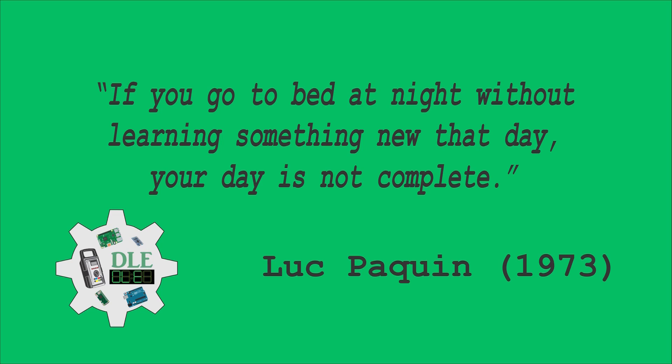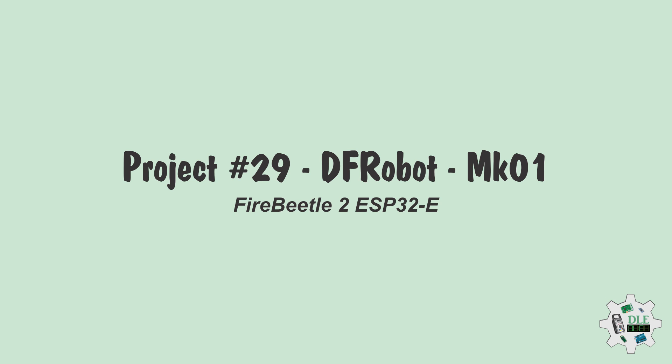If you go to bed at night without learning something new that day, your day is not complete. Luke Paquin, 1973, Project number 29. DF Robot Fire Beetle 2 ESP32E MK01.